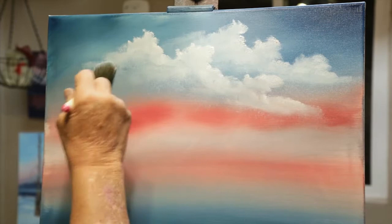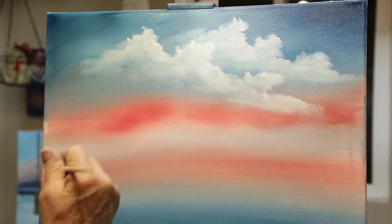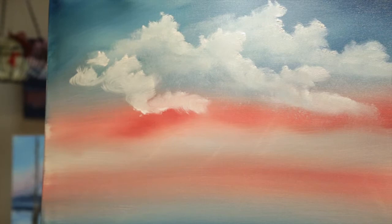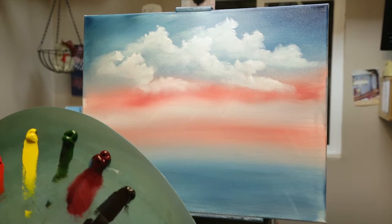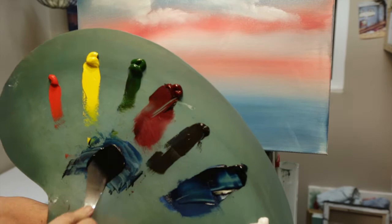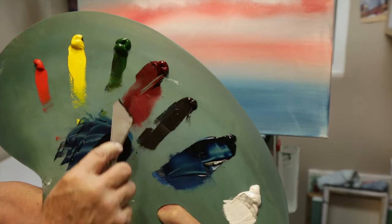Maybe one more, a little tiny one real quick. Right in here, maybe there's just a little tiny one right there. Take it down into that cloud of red. Now I think we're going to do mountains. In order to accomplish that, I'm going to take some of my Prussian Blue and mix it with the Alizarin Crimson, and just smash those two colors together. You can't stir this paint because it's so thick. The theory is that a thin paint will stick to a thicker paint, and here we're going to have a very thick paint.